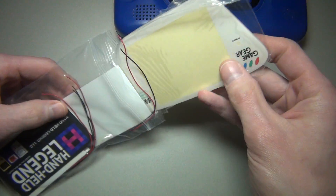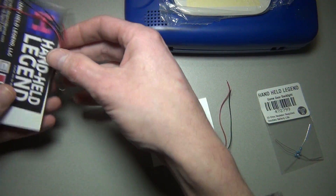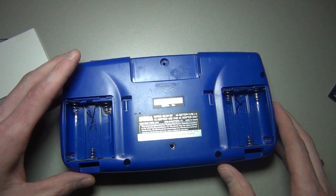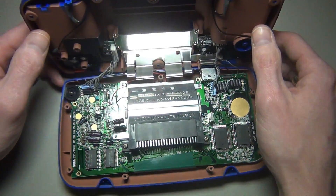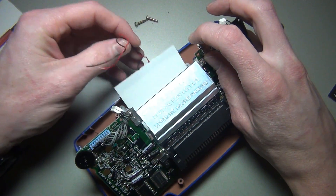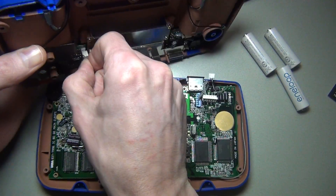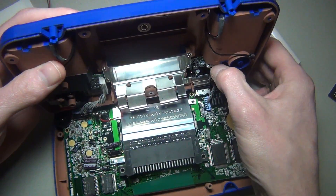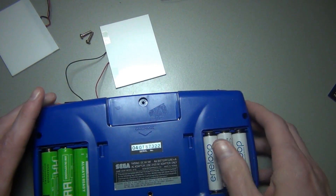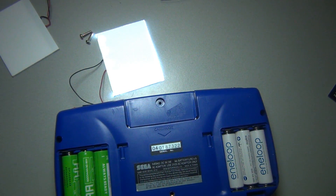So here are the lens and the new backlights. I also have one for my links. Let's remove the faulty backlight and install the new one. Yes, success! This is a lot better than the previous backlight.